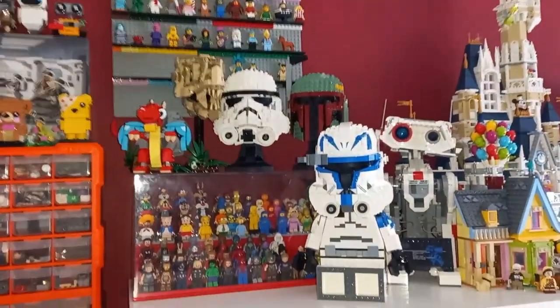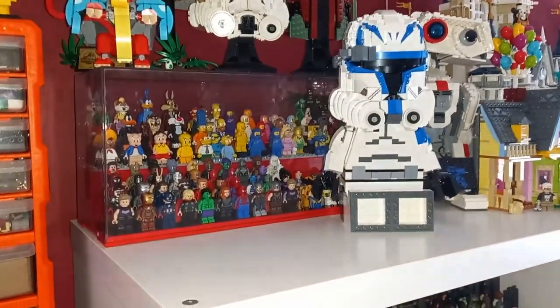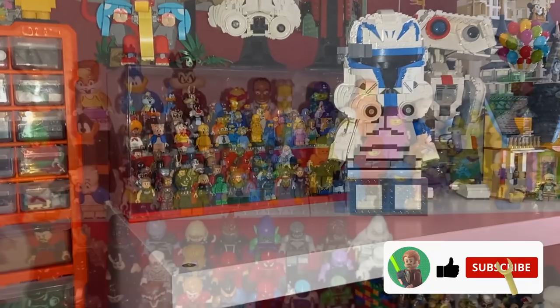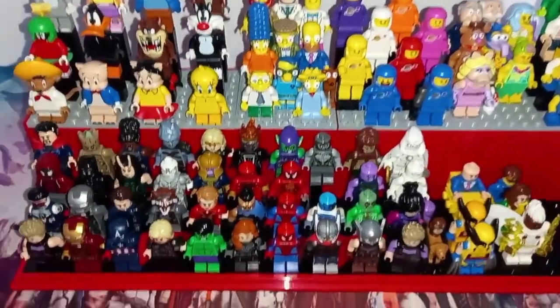Especially if I do stand up for more of my intros, it's just going to look really great. For the last time in this video, make sure you like the video if you did enjoy it, and subscribe for more awesome content. May the bricks be with you, always.